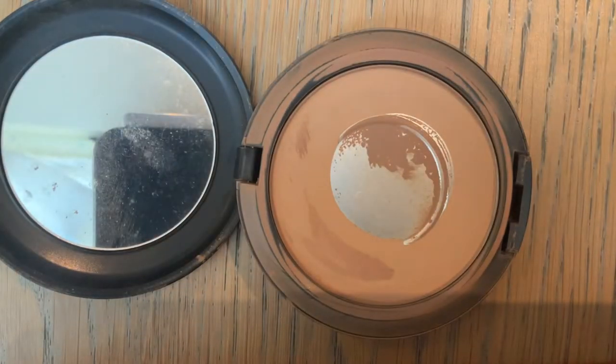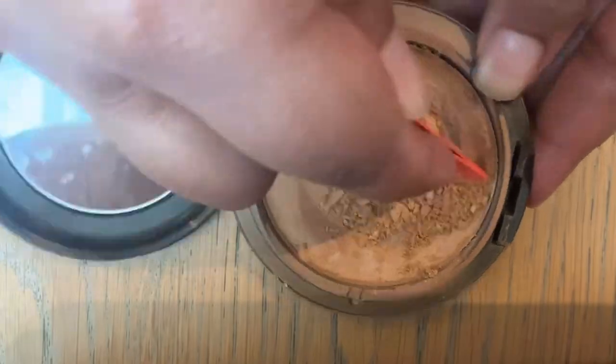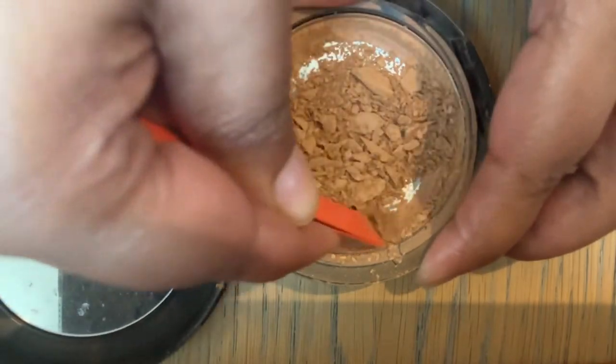I thought I would film this video for you all. This is a technique that you can do for any powder product that you have which is either broken or in which you have quite a deep pan.